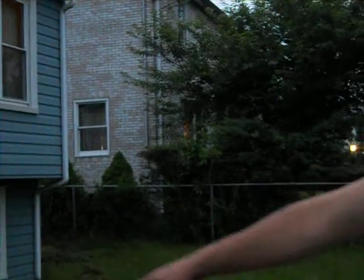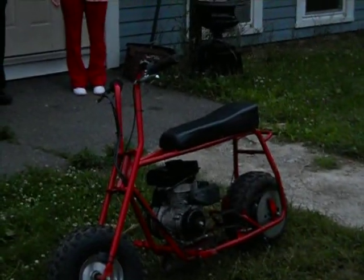My name's JB. I bought this doodlebug from Pep Boys. We're gonna check it out right here.